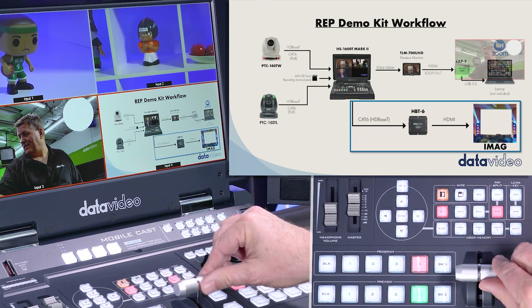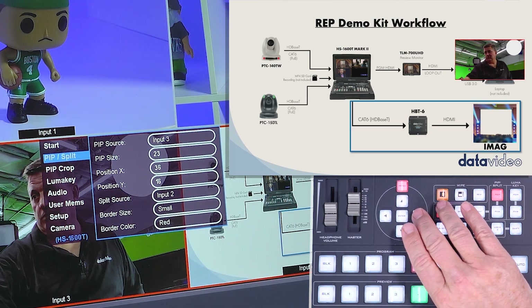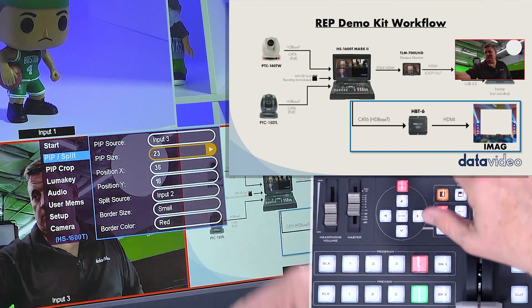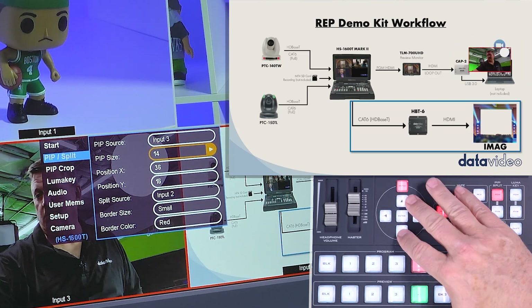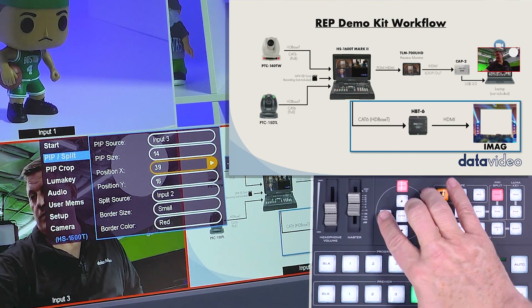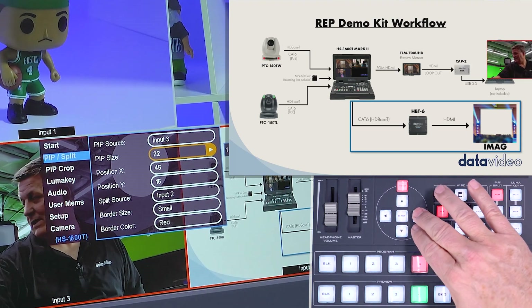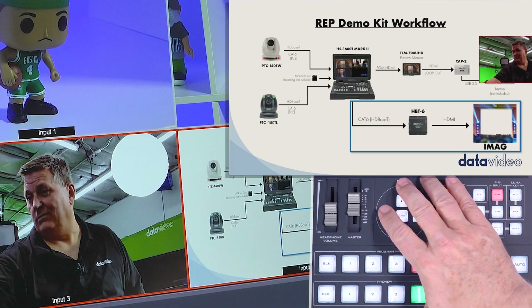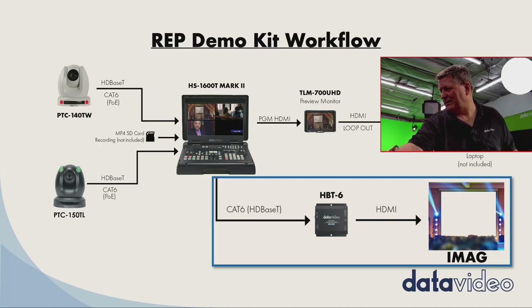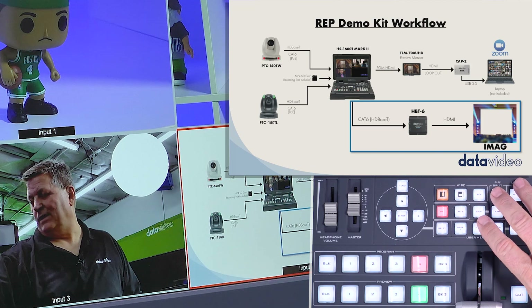I can fade the picture-in-picture on and off the screen. To move or resize it, I go into the menu and select 'Picture in Picture.' I can size it by selecting 'PIP Size' and make it bigger or smaller depending on which direction I set this. I can move the position by moving it left to right. Let me make it a bit bigger — actually now it's off screen — so I go down to reposition it back onto the screen, move it over to the left, and I'm back in the shot. From the menu I can then turn the picture-in-picture on and off anytime I'd like.